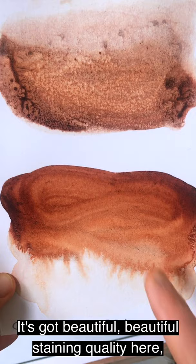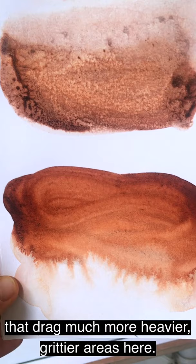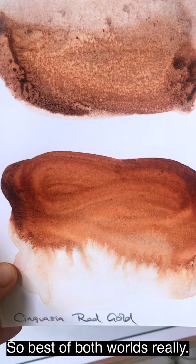It's got a beautiful staining quality with beautiful flow — very ease of flow. It just kind of whooshes across the paper. And then there are elements of it that are much slower, that drag much more heavily — grittier areas. So best of both worlds really. You get the dark areas through to a golden glow. Beautiful.